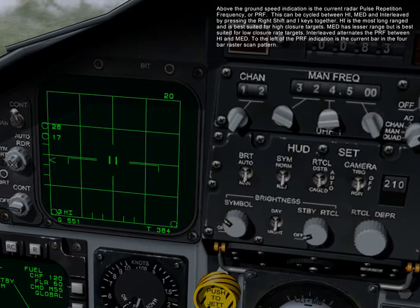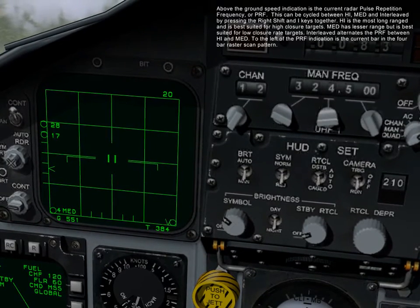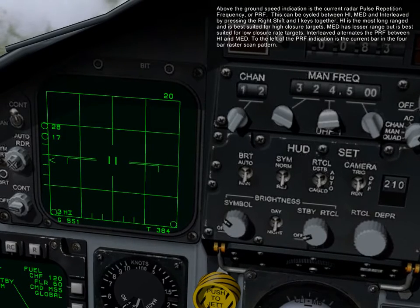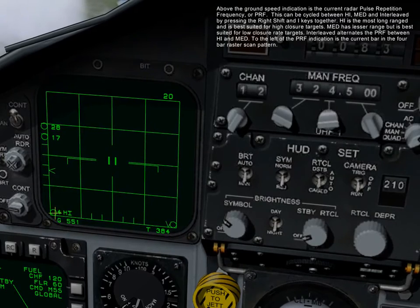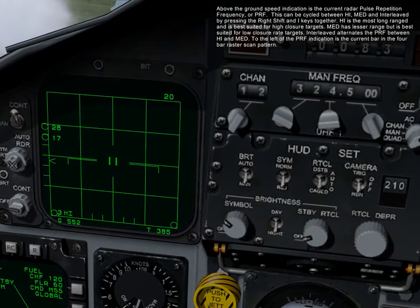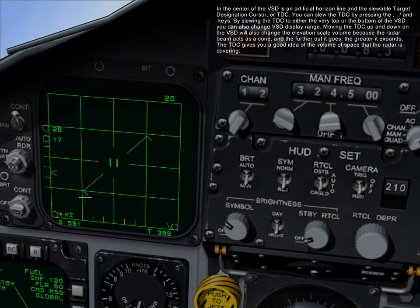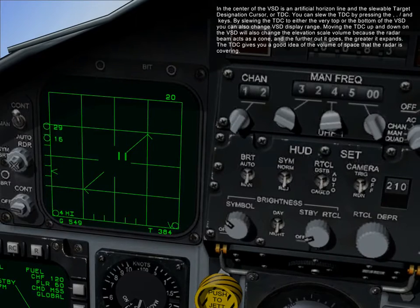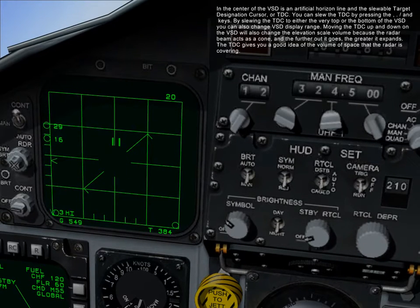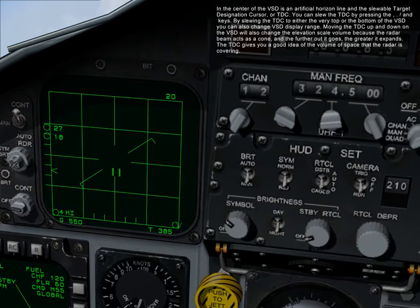High PRF is the most long-range and is best suited for high closure targets. Medium has lesser range but is best suited for low closure targets. Interleaved alternates PRF between high and medium. To the left of the PRF indication is the current bar in the 4-bar raster scan pattern. In the center of the VSD is your artificial horizon line and the slewable target designation cursor, or TDC. You can slew the TDC by pressing the comma, period, forward slash, and semicolon keys. By slewing the TDC to either the very top or the very bottom of the VSD, you can change the VSD display range.